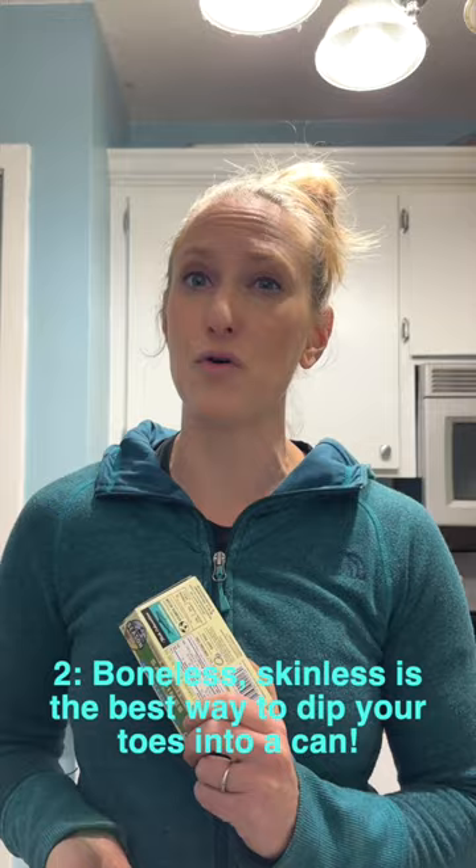While having sardines with the skin and the bones in might be a little bit more nutrient-dense, I'm willing to give that up and go boneless and skinless. It takes the awkwardness out of it when you open it up.